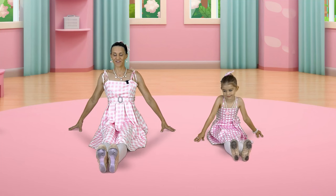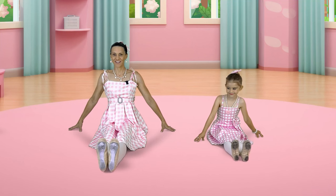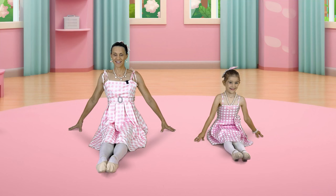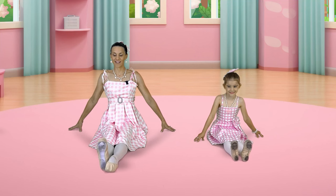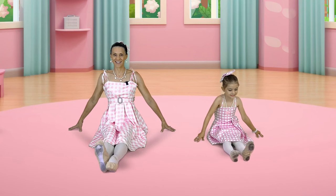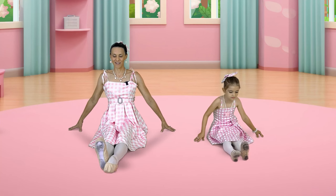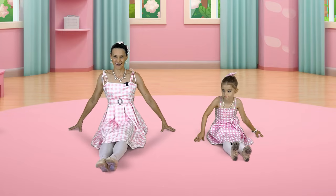Beautiful. Flex, point, flex, point, flex, point. Now let's flex one and point the other. Beautiful. And switch, switch, switch, switch. One more time. Good. Shake it out.